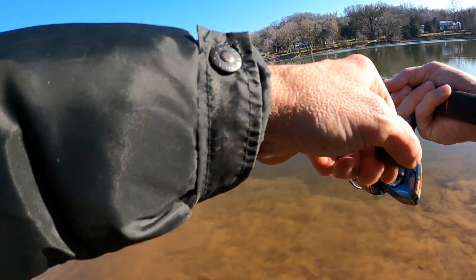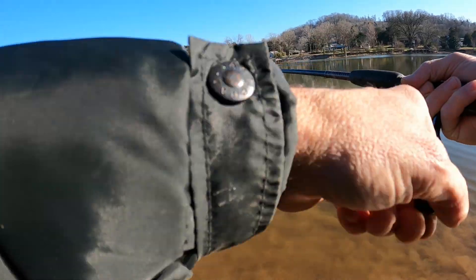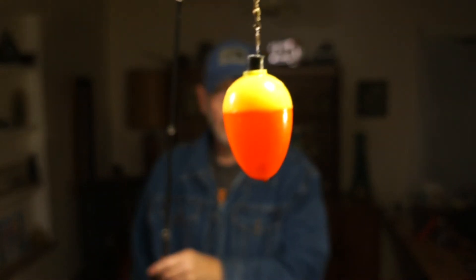Oh son, that's a good one right there brother — that's a hog right there! We got a little hog right here, yes sir! All right folks, welcome to the channel, Lynn TN Fishing. I guess we're getting ready to do another video.